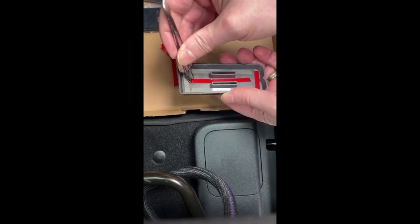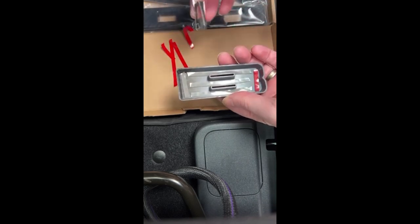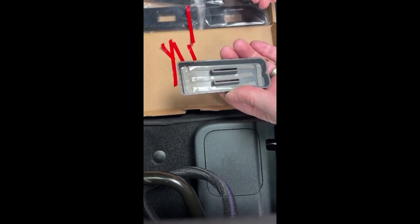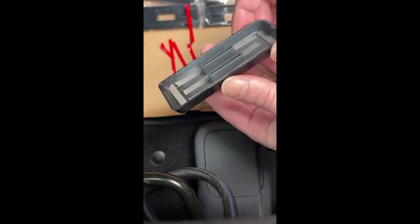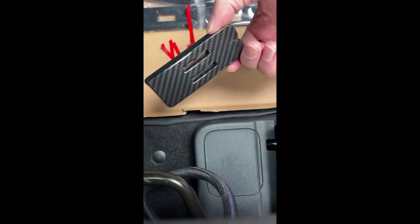We now have all the adhesives pulled off the back of the B — let's go put the B on.